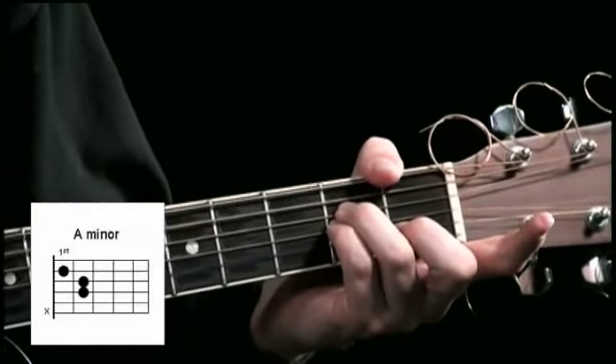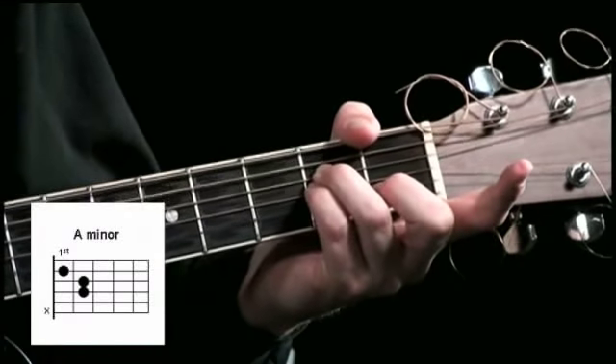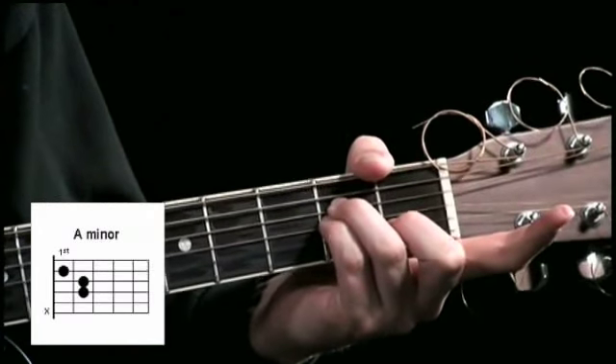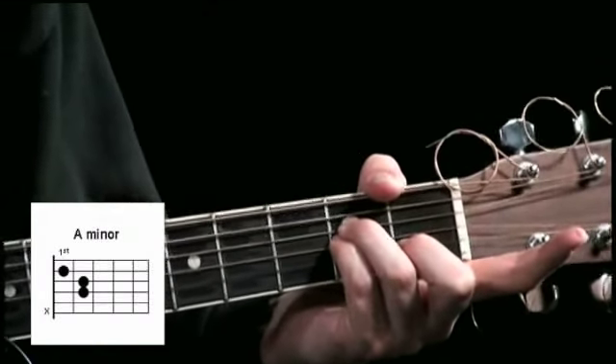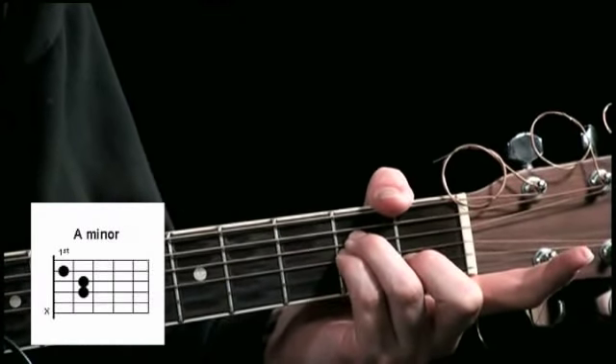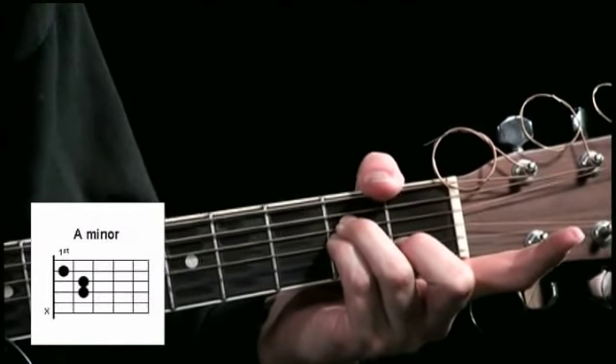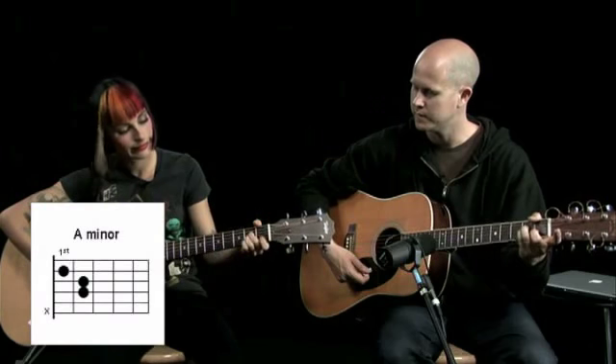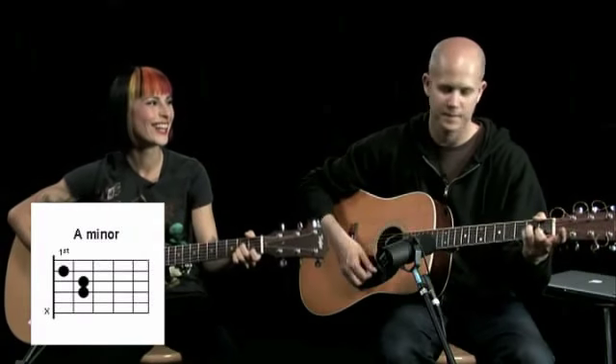But you do play the A string. I use my middle finger, then my pinky, then my middle finger, and then the open A minor. So you go like ring finger, pinky, then middle finger. Yeah, not working for me. To each their own. Doesn't really matter.